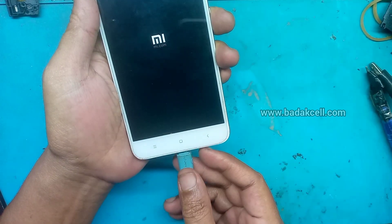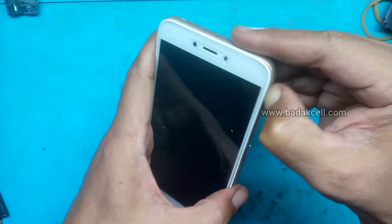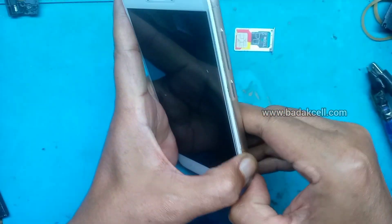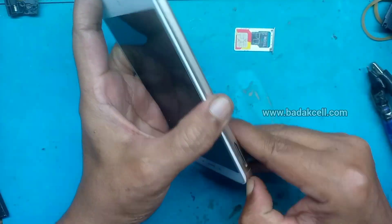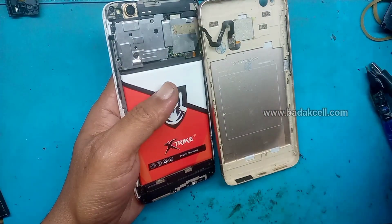Oke, simak sampai selesai videonya. Jangan di-skip. Kita buka sim tray-nya dan buka backdoor-nya. Jangan lupa yang baru lihat channel Saung Baraya, mohon dukungannya dengan cara tekan tombol subscribe-nya dan aktifkan loncengnya. Agar Saung Baraya berkembang dan update video-video terbaru yang bermanfaat seputar teknik handphone yang kasusnya ditemukan sehari-hari.